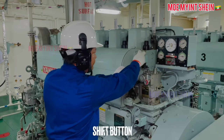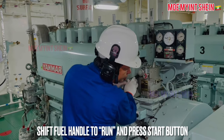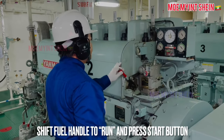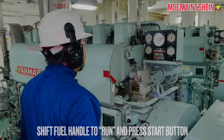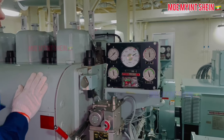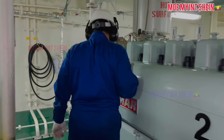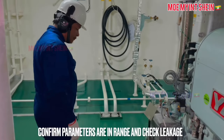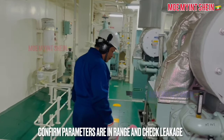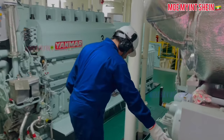Now the engine is ready to start. Shift the fuel handle to run and press the start button. The generator engine is now running at rated RPM. Before synchronization, check all parameters and leakages around the generator engine. If any abnormal is found, stop the engine and rectify immediately.